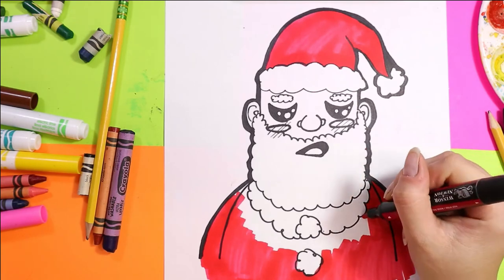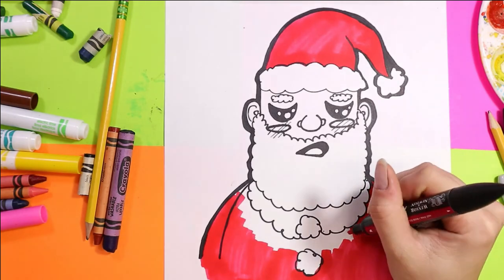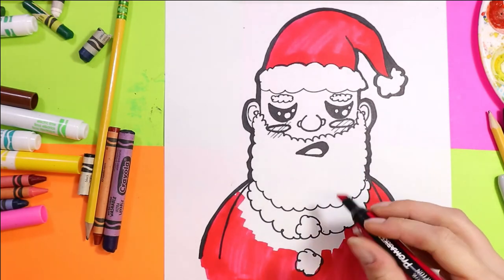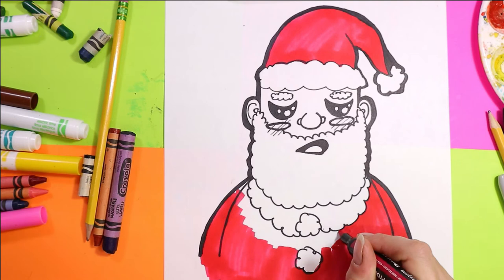Next, we're going to color the jacket red as well.